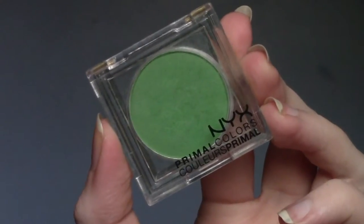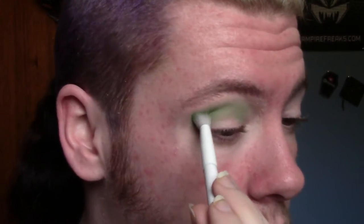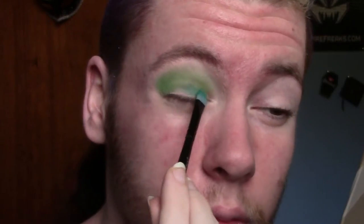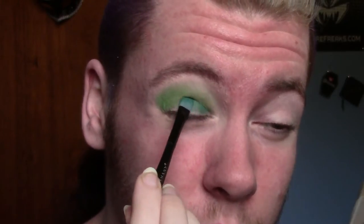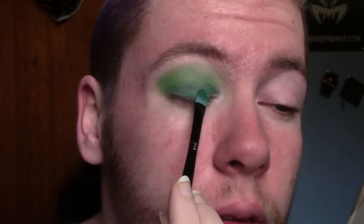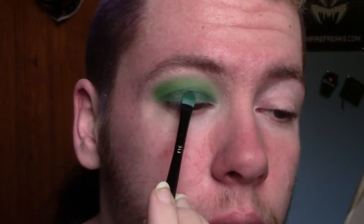I started with my eyes primed and ready to go. And now I'm just taking the NYX Cosmetics Primal Color in Hot Green and I'm just popping this into my crease. Now I'm taking this blue-green shade and I'm packing it all over my lid and building it up until I get the intensity that I want. Now I'm taking this darker green shade and I'm packing that lightly over that blue-green just to darken it up a bit.